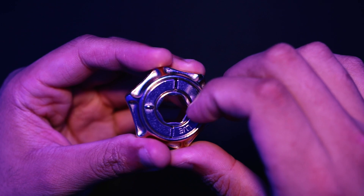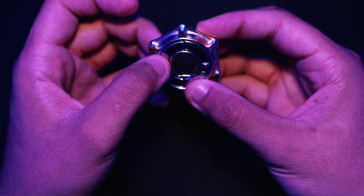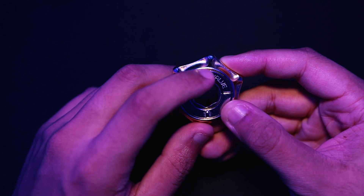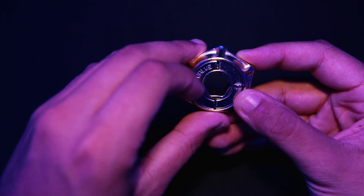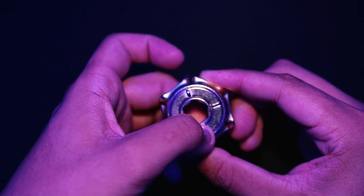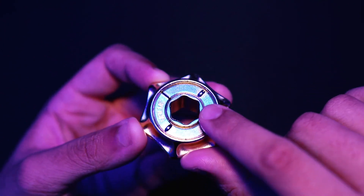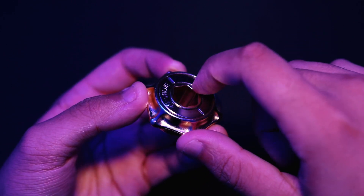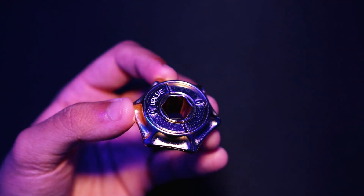I'm thinking — because it's a valve, it just wants us to spin it and possibly pull it out of one of these sides. It actually seems to catch at certain points, and I can't make it go any further. Can you guys see that? It's actually dropped in a little bit on this side.